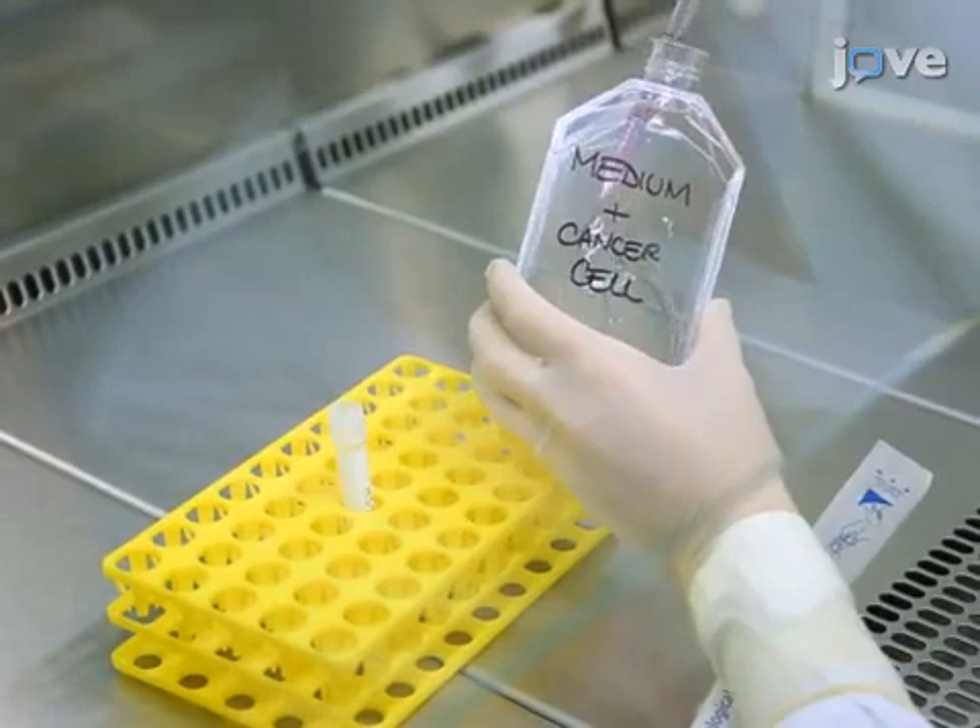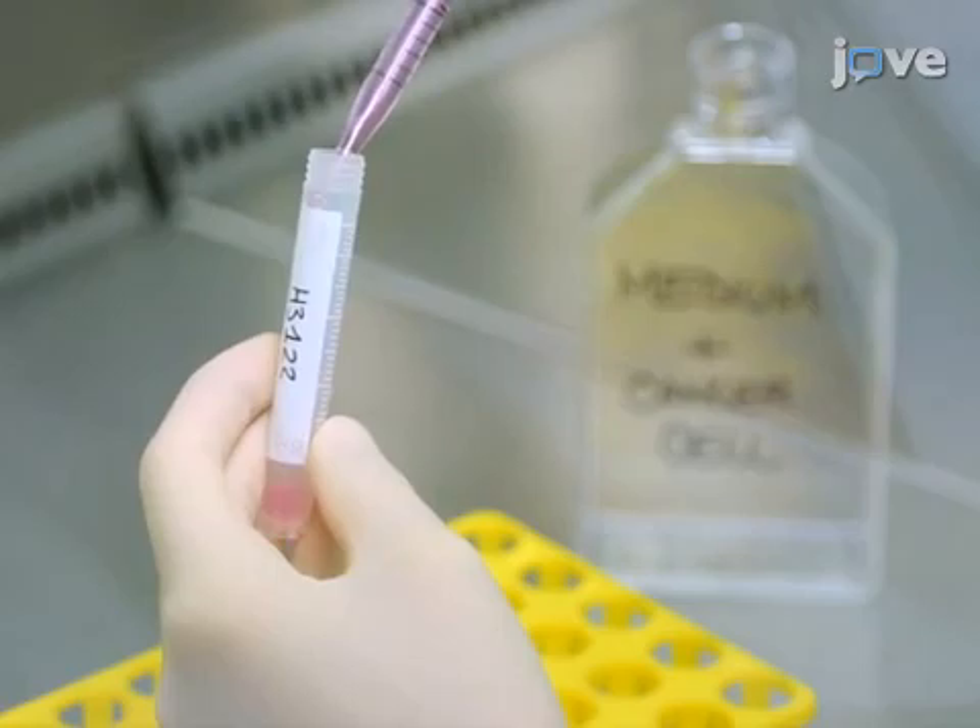To begin the experiment, re-suspend the entire contents of a T75 flask that is at 80% confluence in a 5 milliliter vial using 4 milliliters of complete medium.